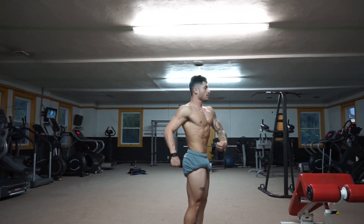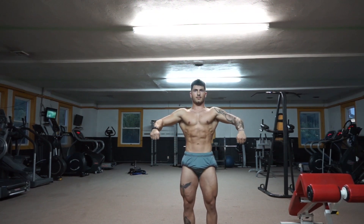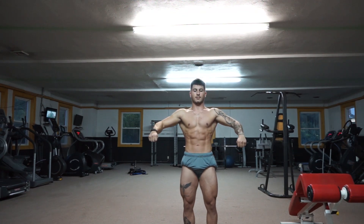Quarter turn to the right. We're just going to have you hold that there for some stage conditioning, because this is how you're going to stand on the diagonal.